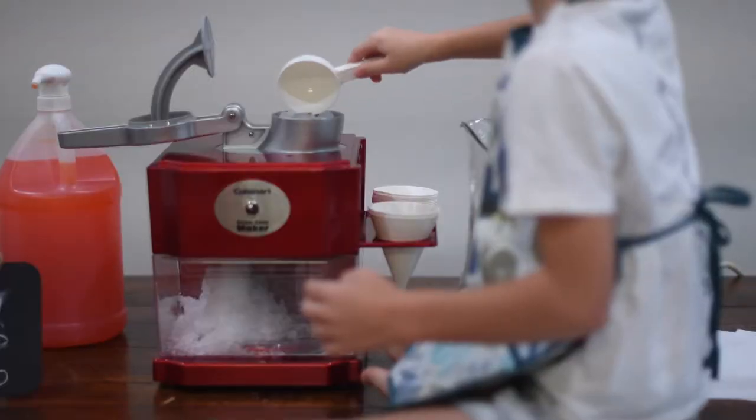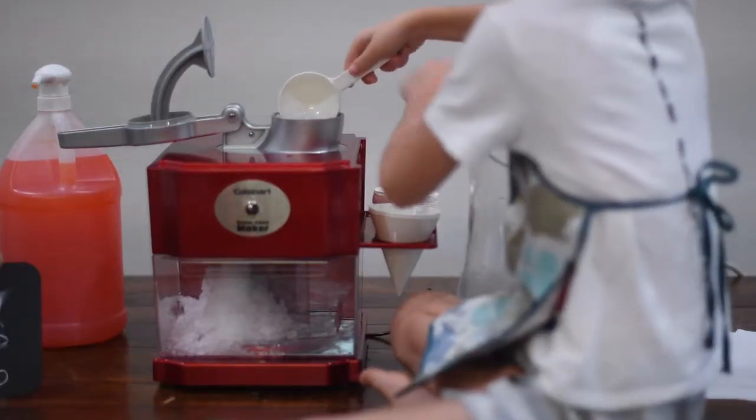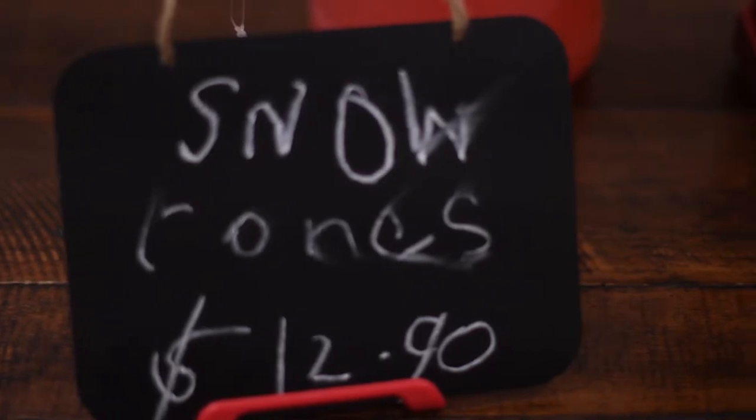Hi, Liam's back. Today we are going to be making snow cones. It was supposed to be margaritas, but my mom mixed it because she is so boring.